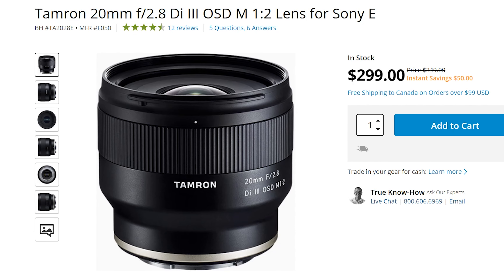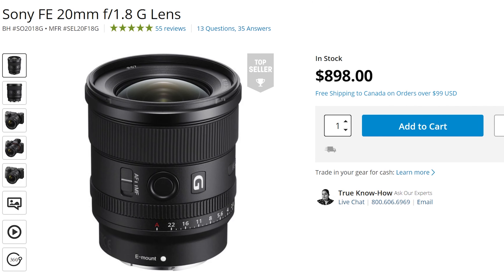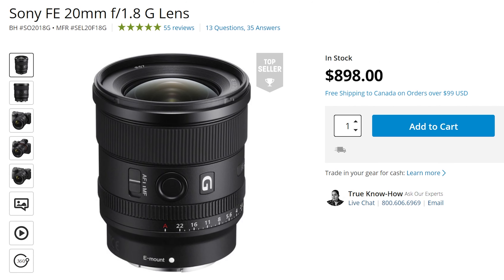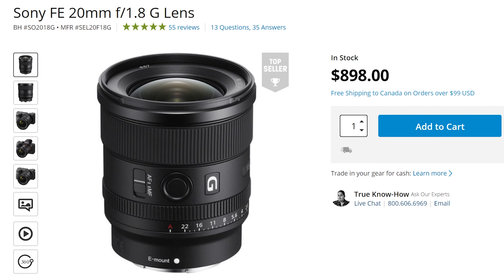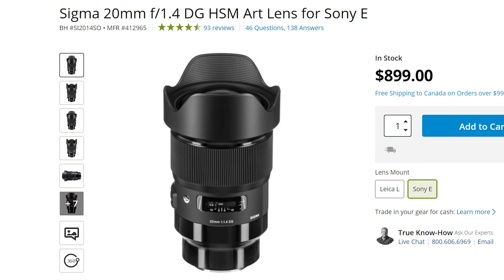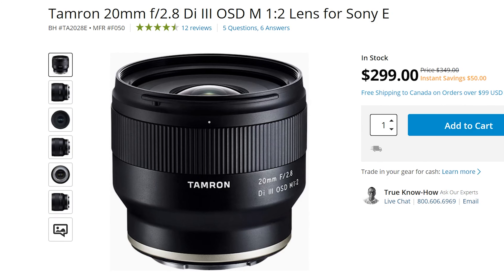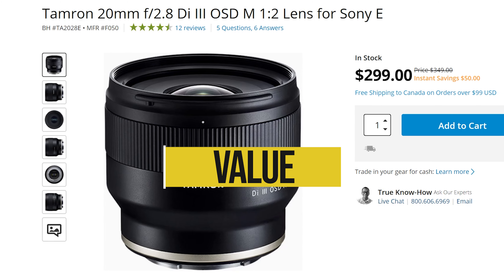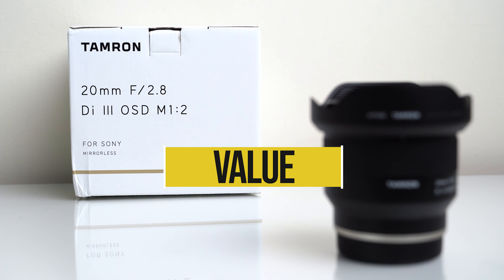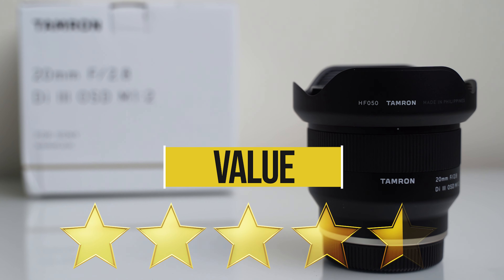Next let's talk value. Coming in at an MSRP of $350 US, currently on sale for $299, this lens has incredible value. Comparing it to the Sony 20mm f/1.8 — sure it's optically better and has more features, but it's currently three times more expensive. There's also the Sigma 20mm f/1.4 which has great value compared to the Sony, but it's also three times more than the Tamron. As far as value is concerned, this thing has phenomenal value and I give it four and a half stars.